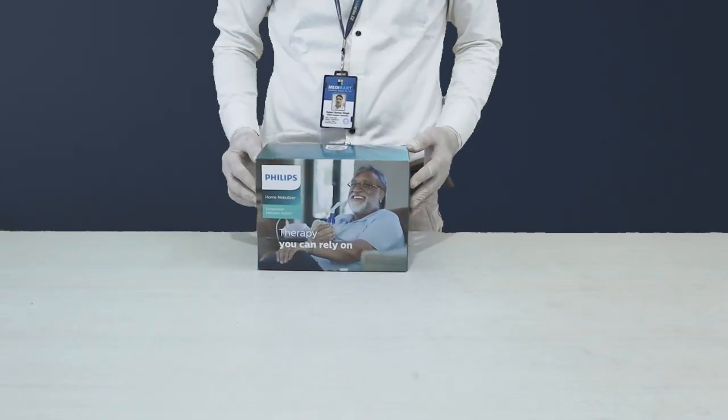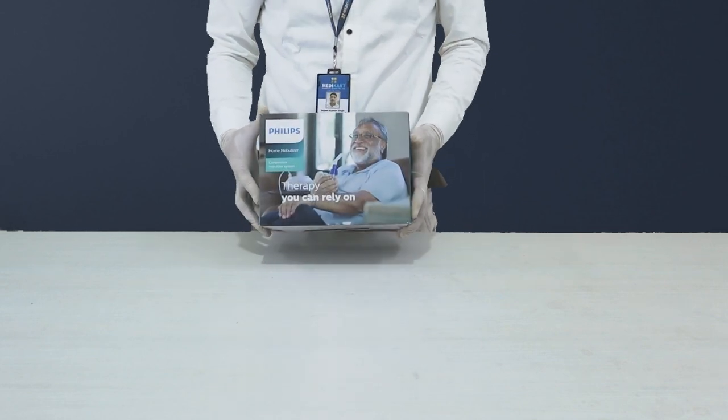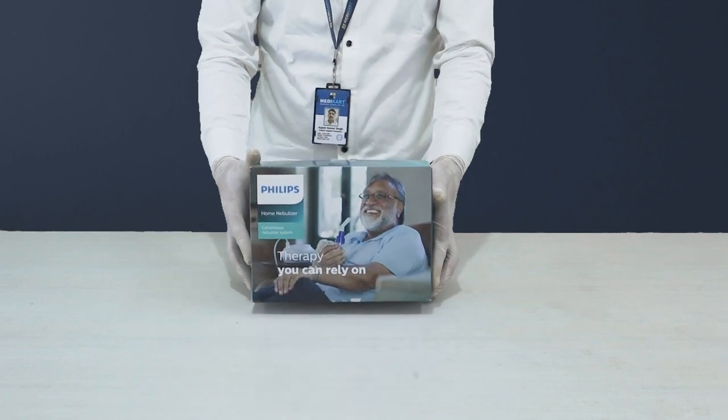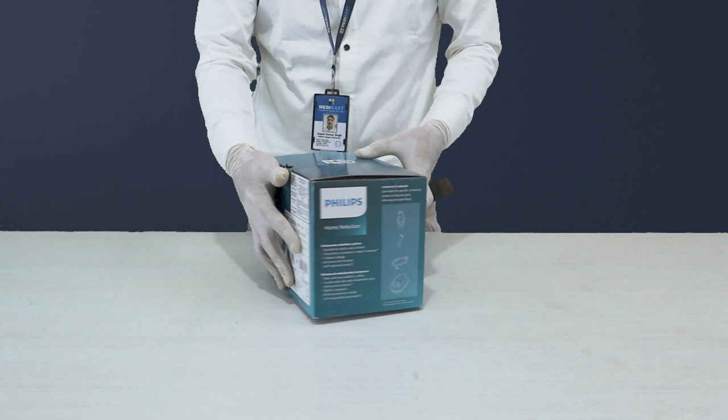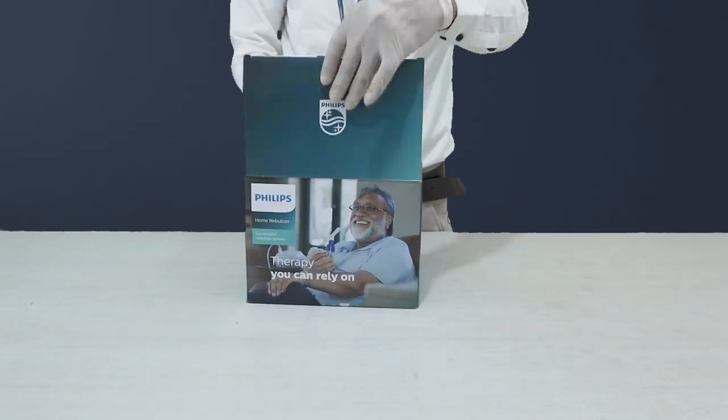Hello, everyone. Today, we're in for an exciting unboxing experience as we delve into the world of respiratory care with the Philips Home Nebulizer. Join me as we unwrap its contents and explore the features step by step. Let's jump right into it and open up the box.